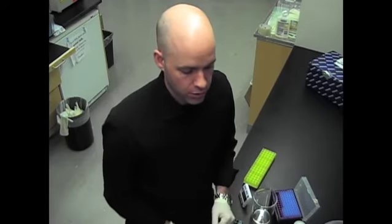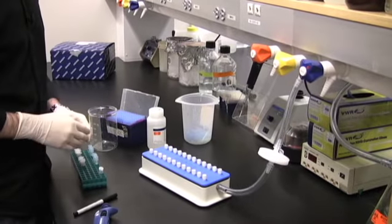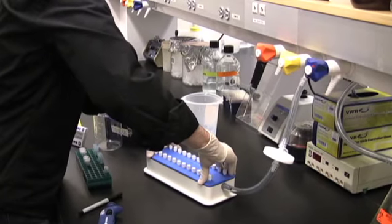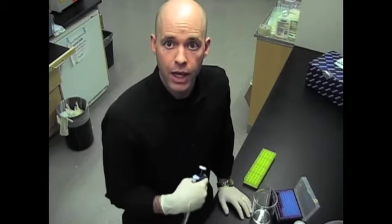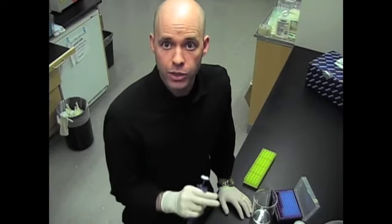To prep the vacuum manifold, first you want to turn on the vac, and then you're going to want to push down on the lid until you hear it seal. If there's a tight seal, you shouldn't hear any leaking. Now we're going to start the timer and look at how quickly we can go from this step — having the lysate — to actual purified DNA.